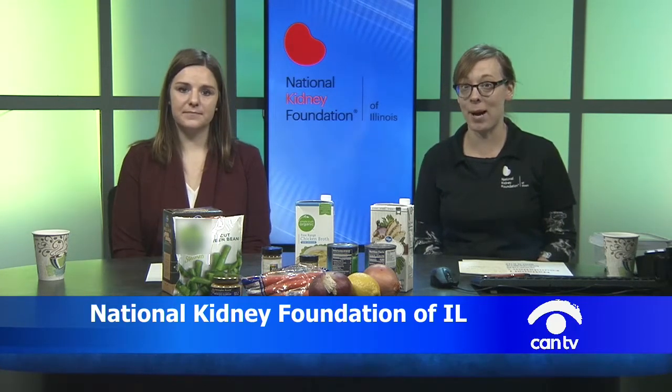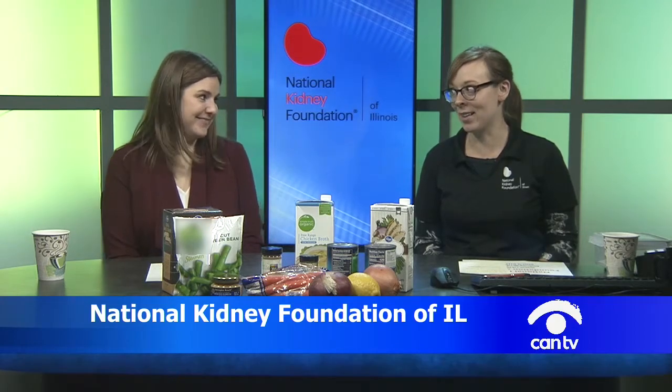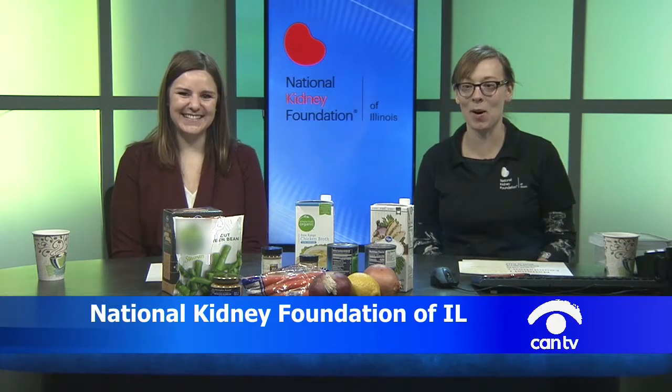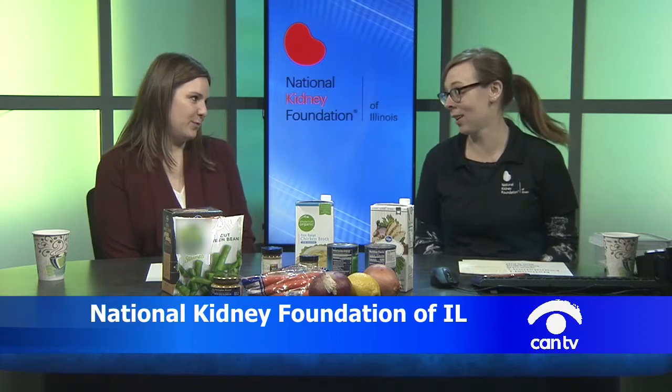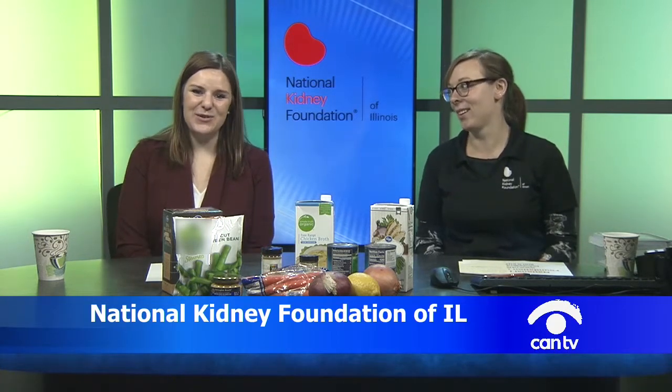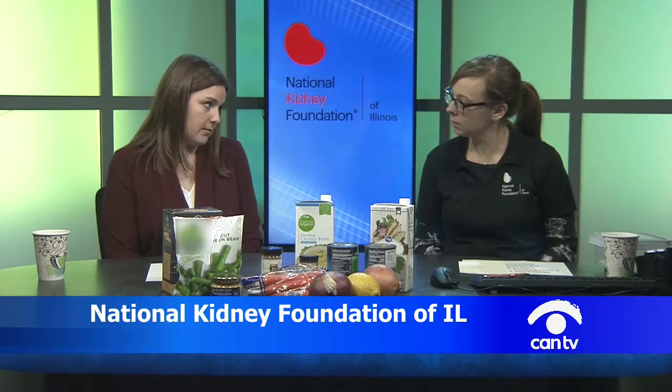We're going to be talking today about a winter-friendly topic, which is great because as we're filming this, the weather outside is not delightful — cold and snowy. So we're going to be talking about soups and nice warm foods for this cold weather. Soup can be a very healthy food. The first thing that often comes to mind when we think of soup and kidney disease is that it has a lot of sodium.